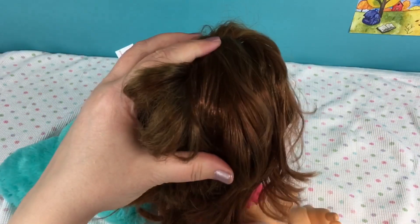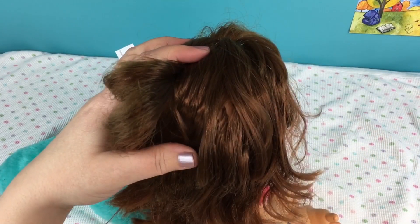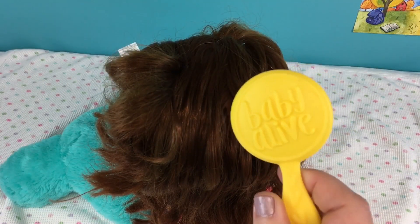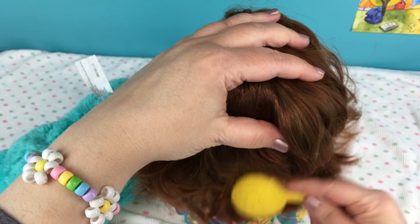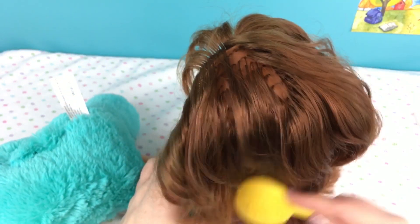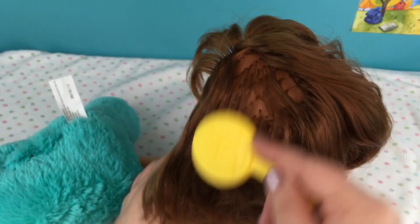I'm using a little Baby Alive brush - I'm not sure which baby this came with but it's a really cute brush. We'll brush her hair. The ends of her hair are kind of getting frazzled, but hopefully combing it out will make it look better. She's already looking better. There we go - got it all brushed.